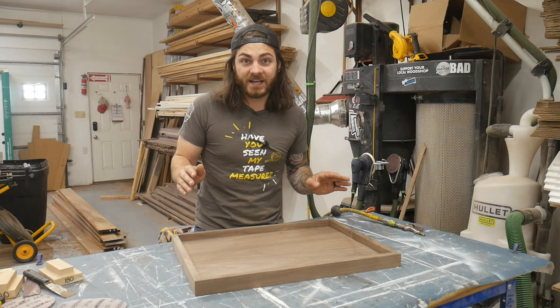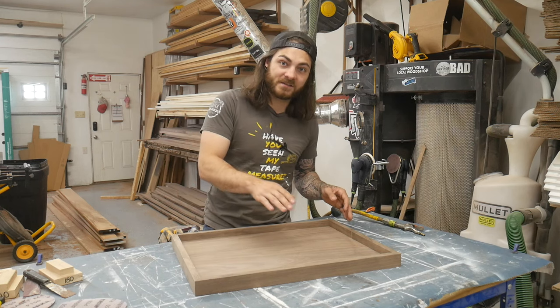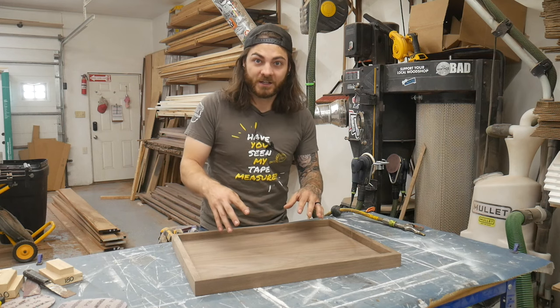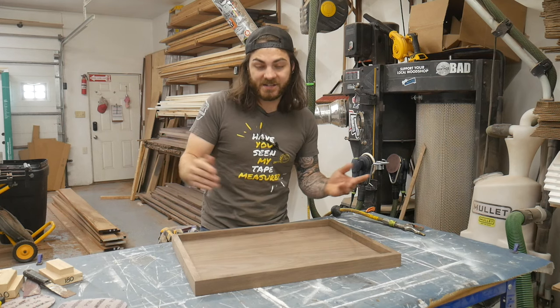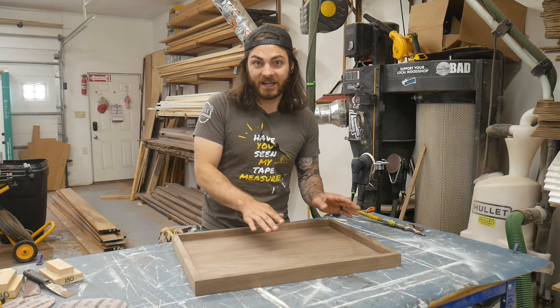A situation where you would sand higher than 150 is if you're staining. The higher you sand through the grits, the less finish absorbs into the wood. So if you want a lighter stain color, you may sand to 220 and that's fine, but it's not going to affect how smooth your finish lays down in the end.